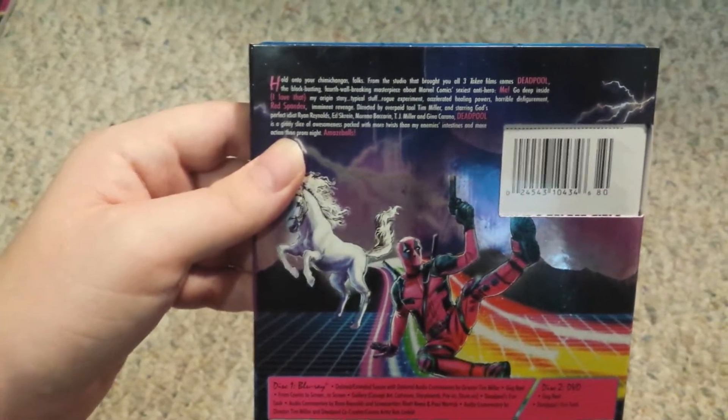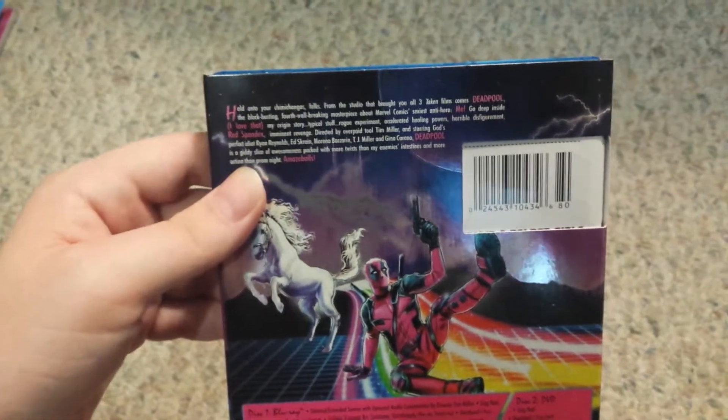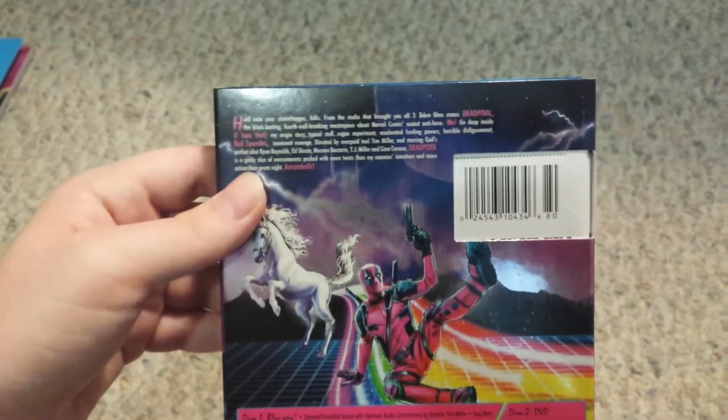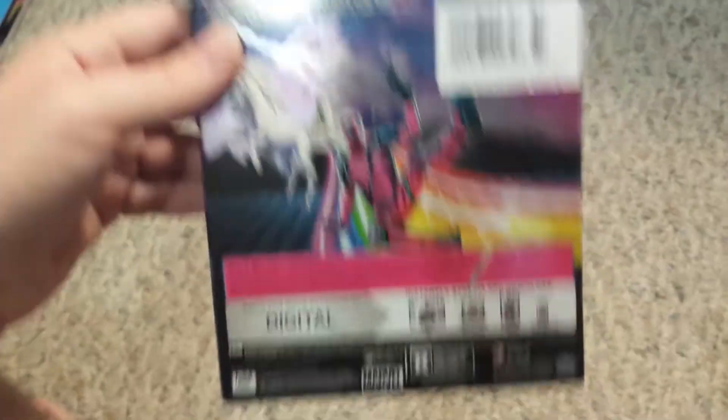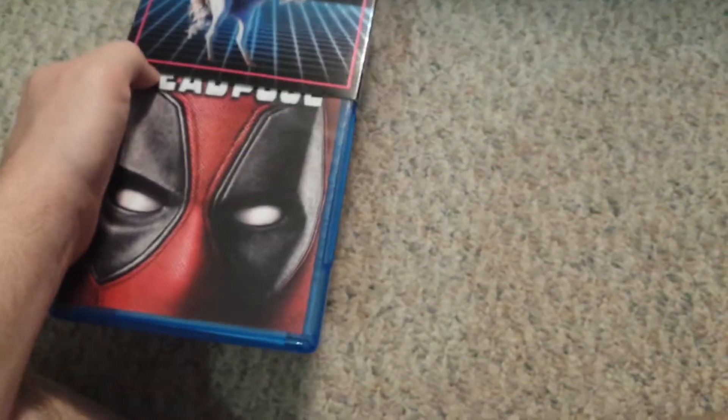I'm not trying to be one of those people that'll say they're into Deadpool but have only seen the movies and haven't really read any of the comics. I think the camera just turned, so I'm sorry about that. I still need to get another tripod because my last one broke and I still haven't got another one.